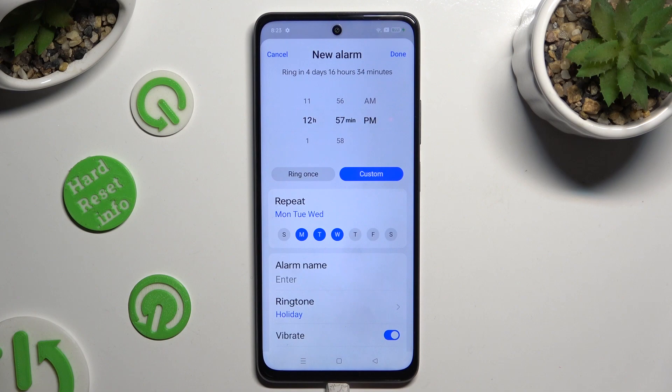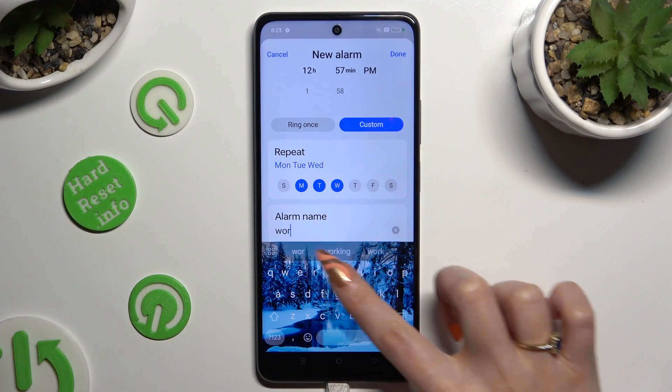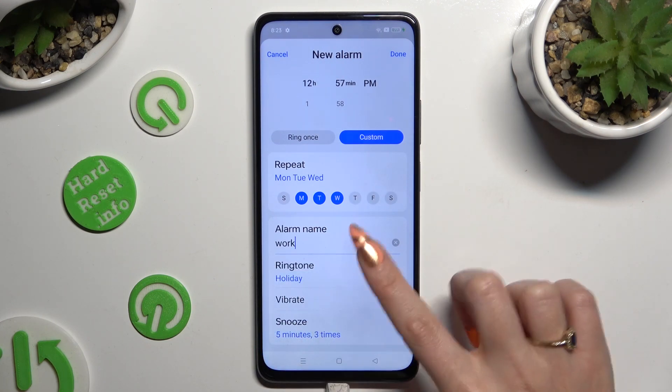When you're ready, click on alarm name and label your alarm however you wish to, if you wish to, and then click on ringtone.